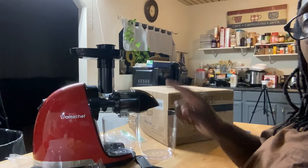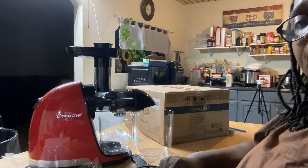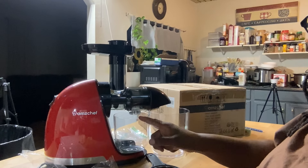A juicer! This right here is a slow cold juicer, by a company called AMZ Chef. Isn't that something?